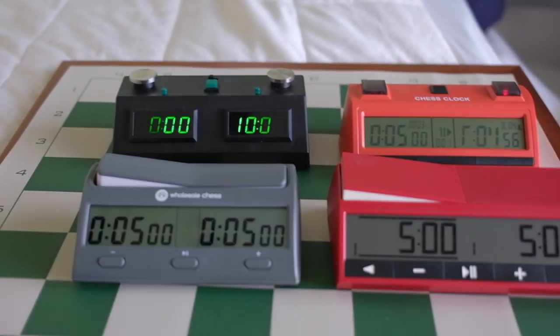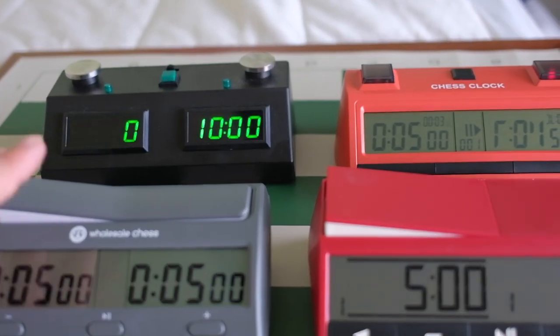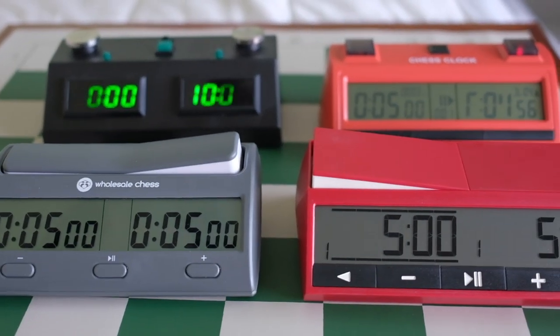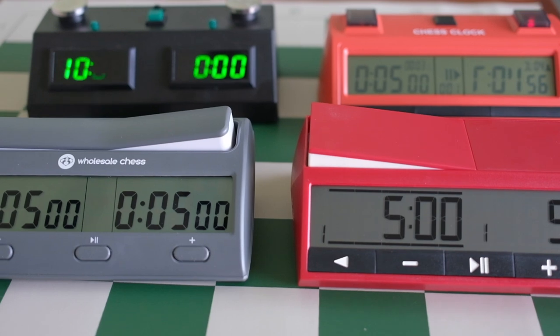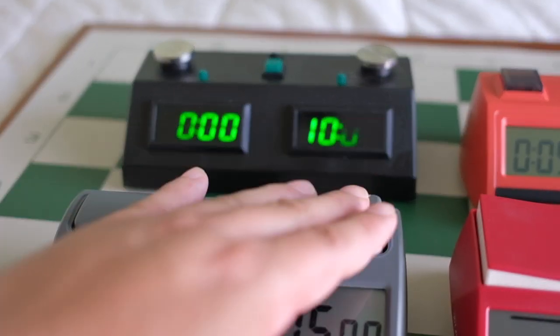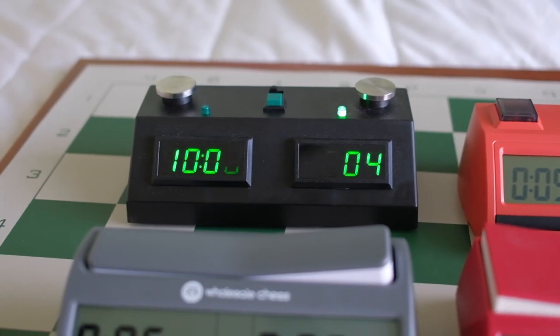If you play blitz a lot, you're constantly banging on the clock, so you might want to get a clock that's more durable. Maybe a Chronos clock will be more durable. As far as push versus touch, that's up to your preference.